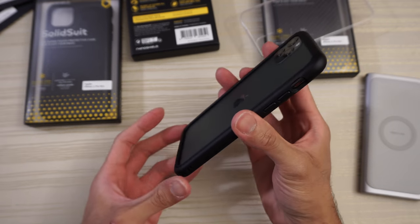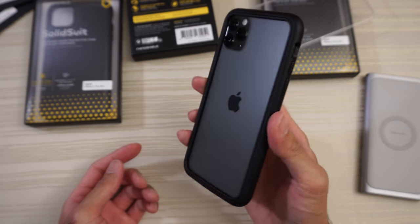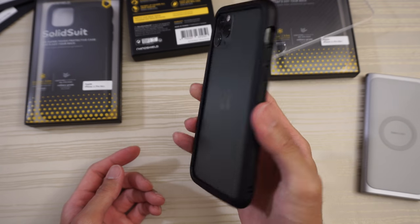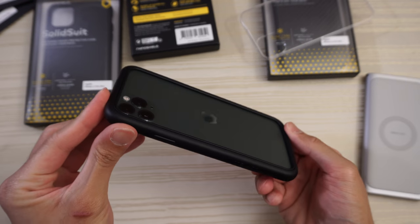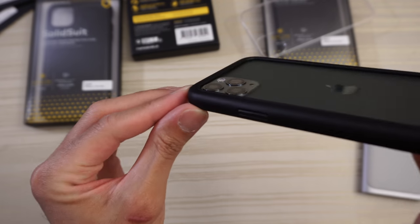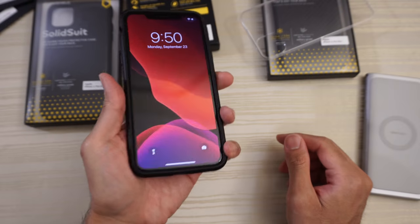Now if you want to show off the back of your phone and still have some protection, consider this case from Rhino Shield — nice and wide open, you can clearly see the midnight green of your phone. Whether you've got the black, space gray, silver, gold, or midnight green, this is how it's going to look — very nice. Taking a look at the rear lip: if you lay the phone flat on its back, there's enough of a raised edge to protect the phone and the camera lens, which is nicely recessed inside.